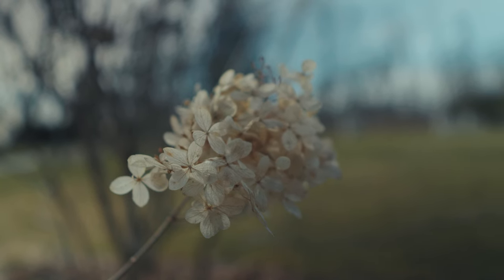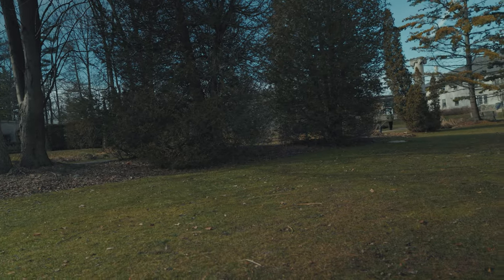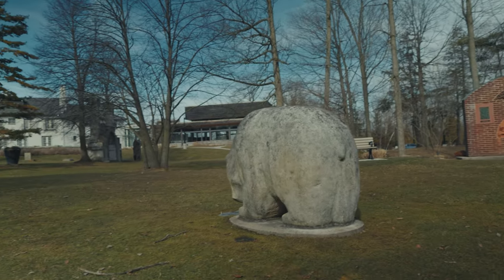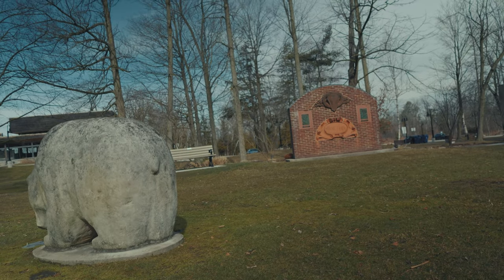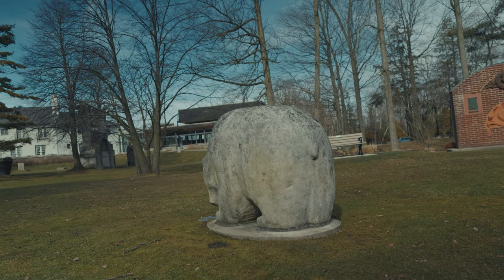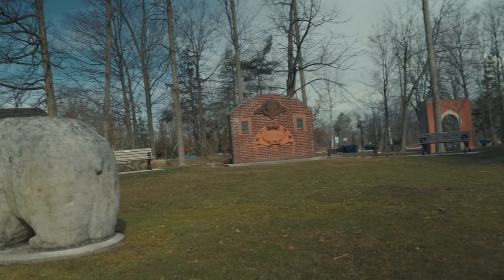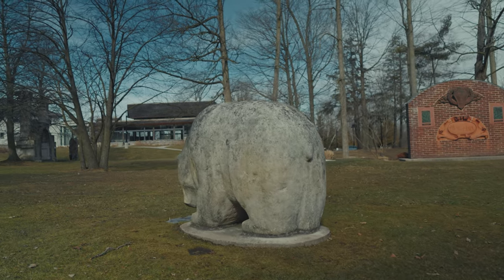I'm going to take a video of these flowers, slap a LUT on it, add some dramatic music, and call it cinematic. I had to switch — I'm still in CineEI but I'm on Flex ISO now because the dual base ISO of 500 was just too high. It's so bright out I had to crank it down to ISO 100, but it should still look nice.